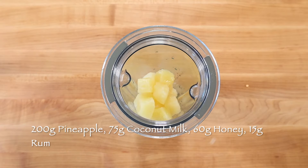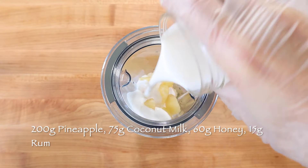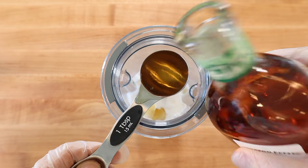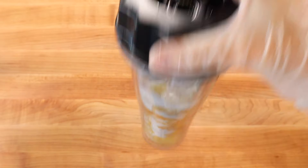To make 3 pina colada gelato pops, blend 200g pineapple with 75g coconut milk, 60g honey and 15g Jamaican rum until smooth.